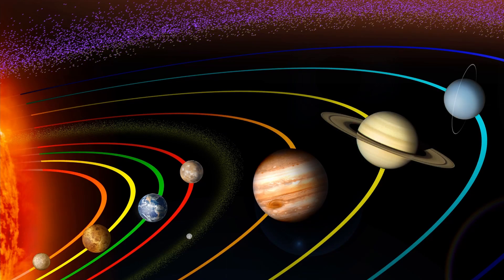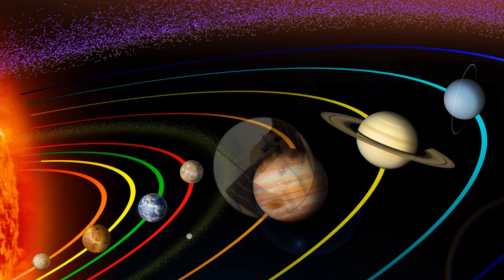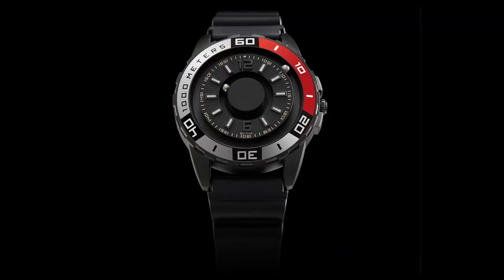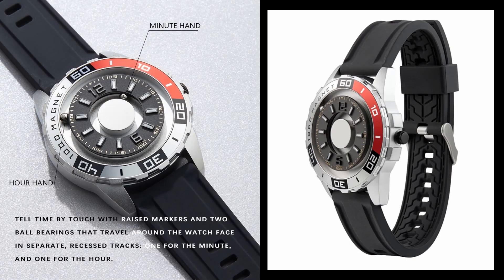The Ballsley's magnetic power pointer is inspired by the rotation and revolution of the planet, and the design of the watch dial originated from the rudder design on Caribbean ships. The 3D relief watch dial replaces your watch needles with two stainless steel balls, created with raised markers that the two stainless steel balls travel around in separate recessed tracks and have different magnetic forces.